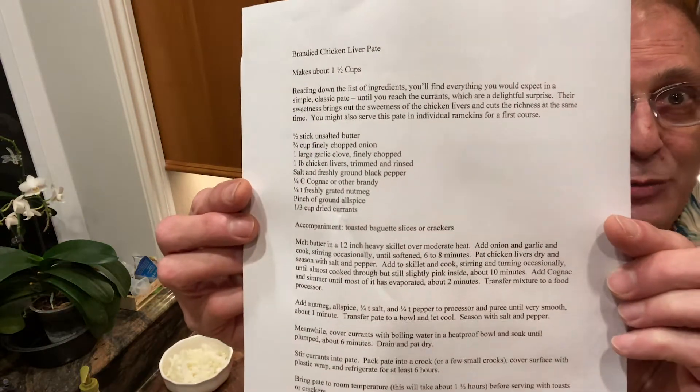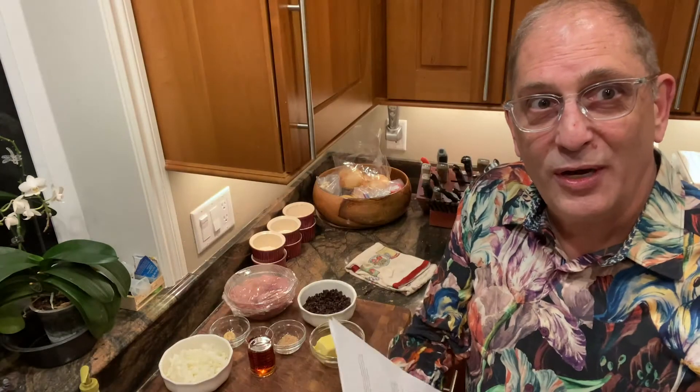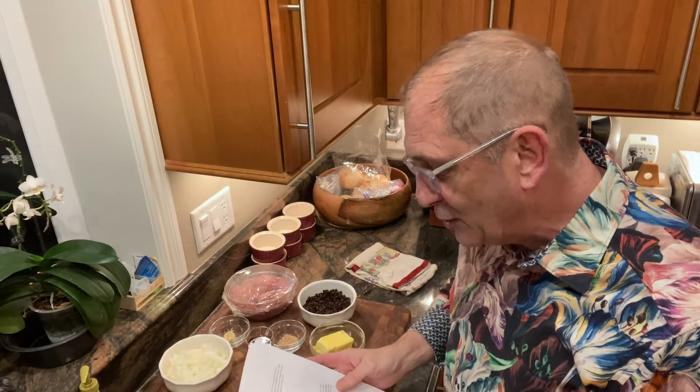This is the recipe we're going by. I'm sure you probably have a copy of it or can get one. If my portions look a little large, I'm actually making double this recipe.